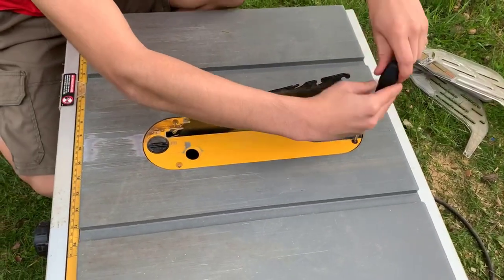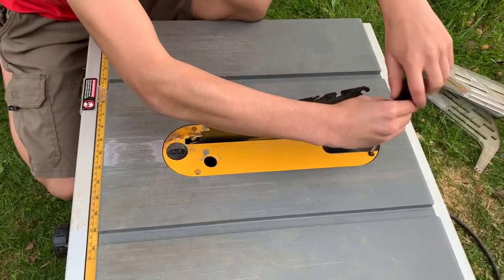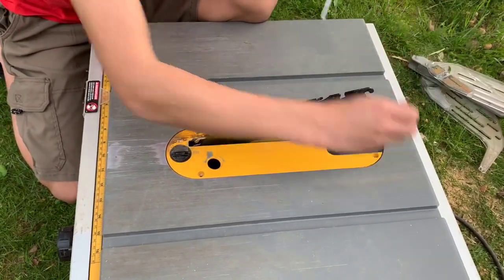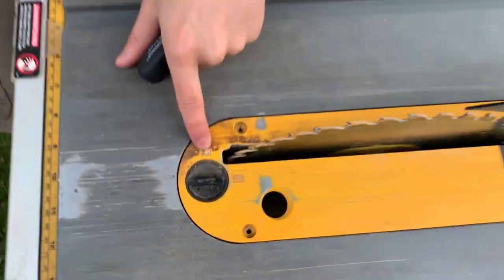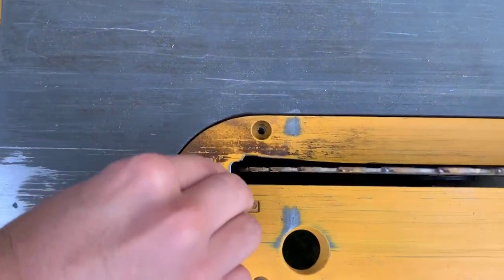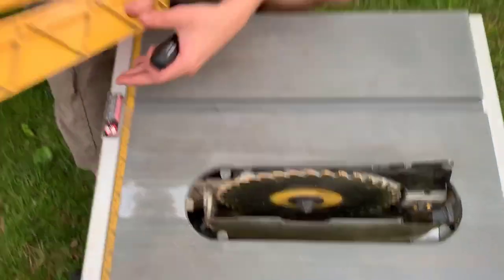This is the last screw. In order to finally take off this little piece right here, we have to unlock it. In order to unlock it, you'll see there's a locked diagram and an unlocked diagram. We just turn it to unlocked and you'll see that when we put our finger in here and pull it up, we're able to take it off.